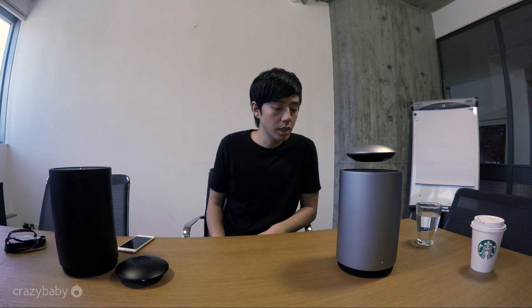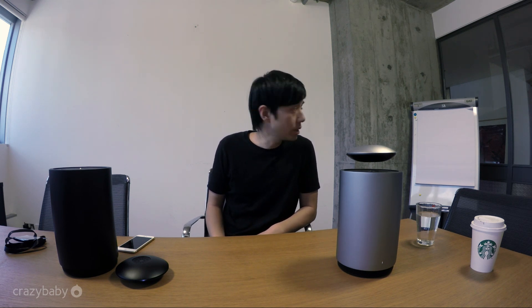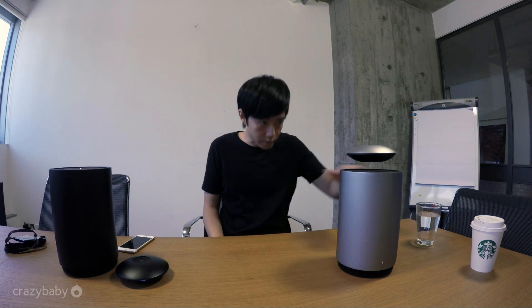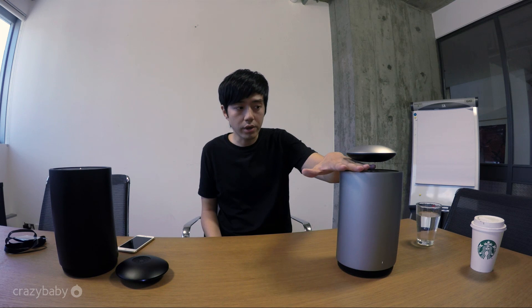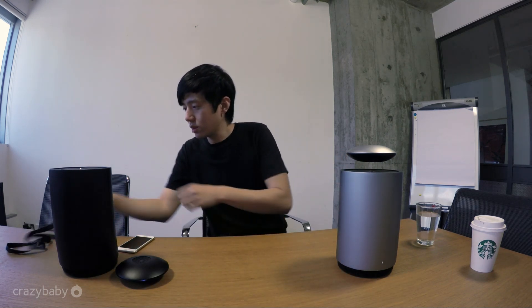Hey guys, this is Alan Zhang, the founder of Crazy Baby. Long time no talk. As you can see, we have just received the space gray and we are forming the levitating samples here. You can see the height — I quite desire the whole finger can be passed, just not like some credit card like this one.